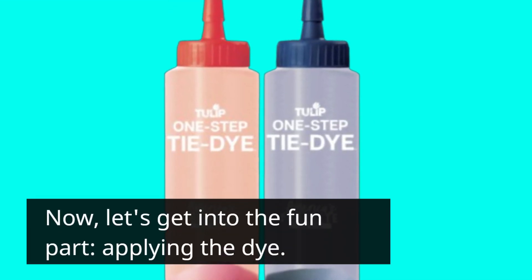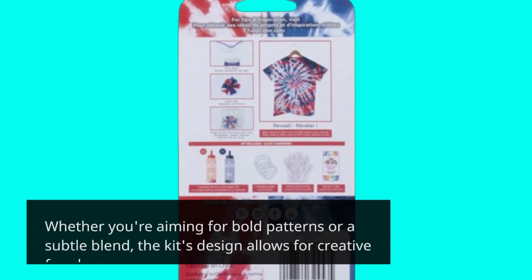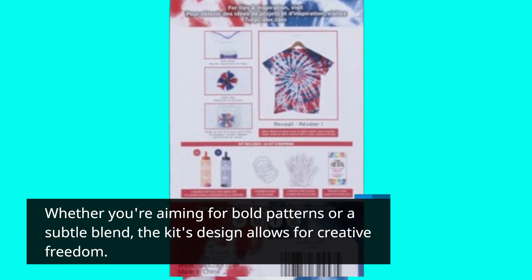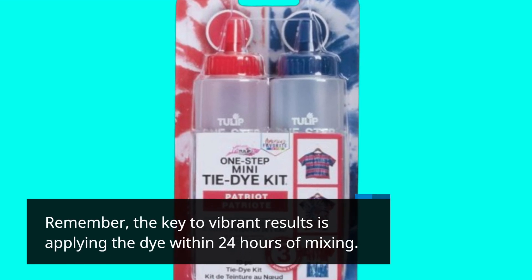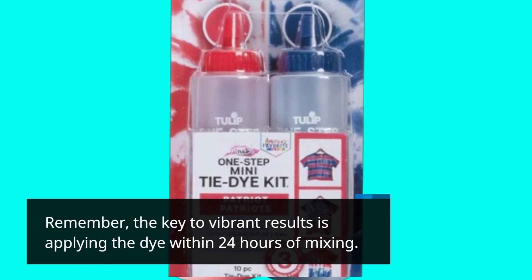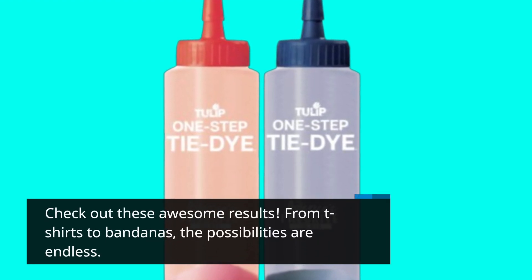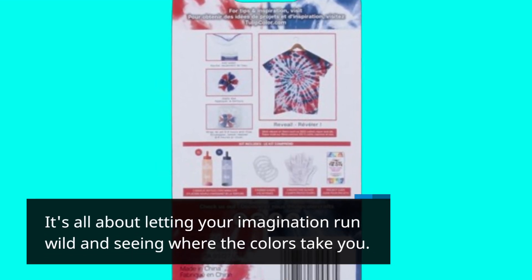Now let's get into the fun part: applying the dye. Whether you're aiming for bold patterns or a subtle blend, the kit's design allows for creative freedom. Remember, the key to vibrant results is applying the dye within 24 hours of mixing. Check out these awesome results — from t-shirts to bandanas, the possibilities are endless. It's all about letting your imagination run wild and seeing where the colors take you.